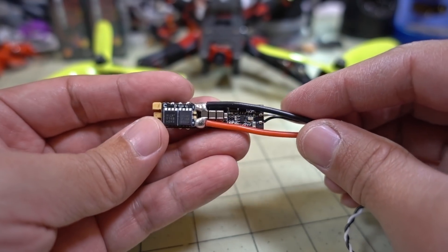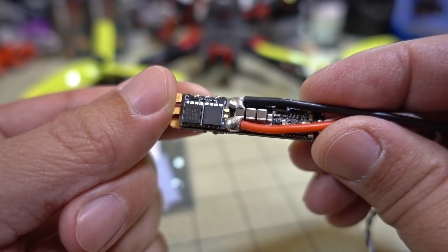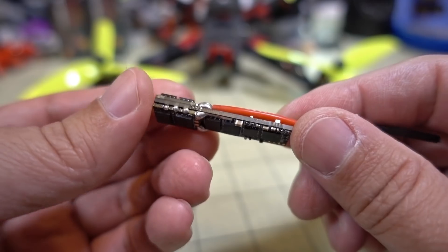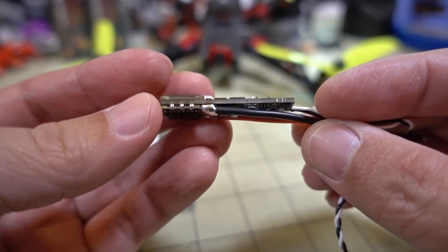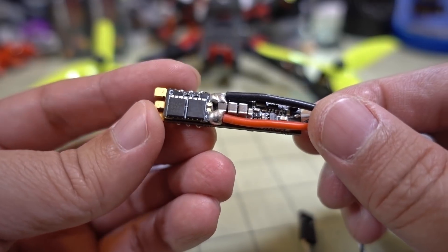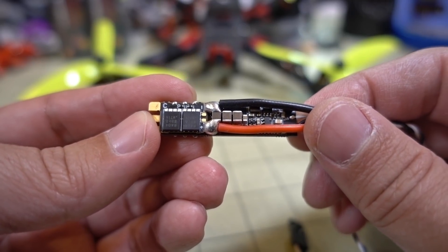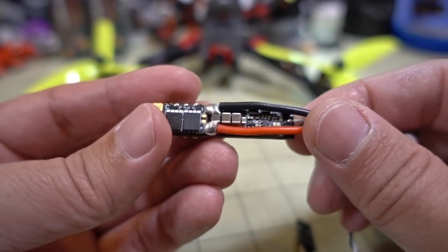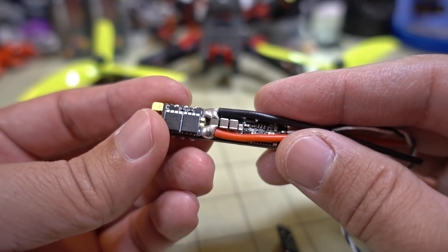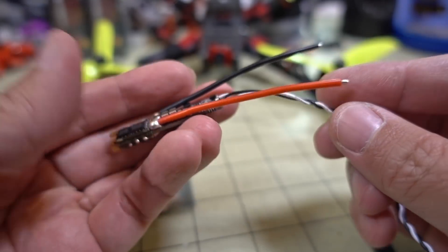We'll have to see if that capacitor is enough for video filtration. They did send me some in-flight video samples and the video looked pretty clean, so whatever MOSFETs they're using, this doesn't seem to be a very noisy ESC. It is 32-bit BLHeli_32, comes with the latest firmware — I believe it's 32.6 — so you just need the latest BLHeli_32 configurator app to change motor wire directions.